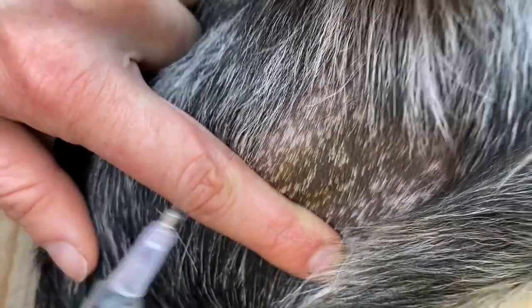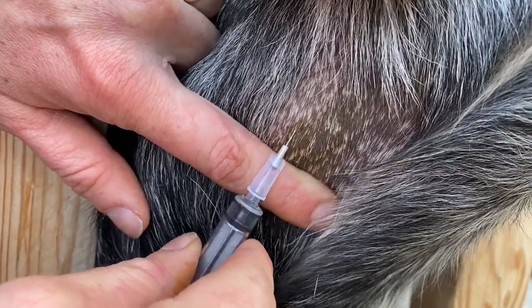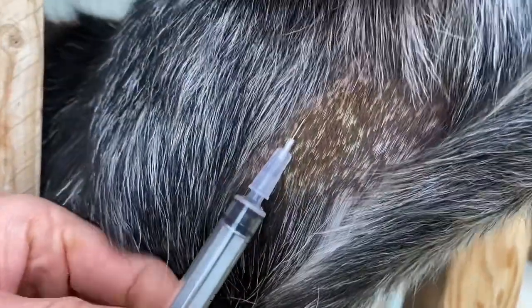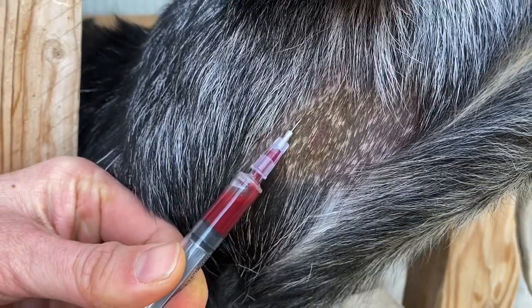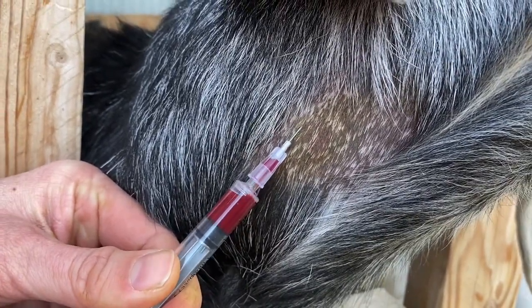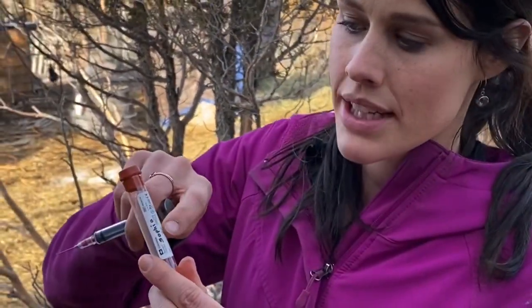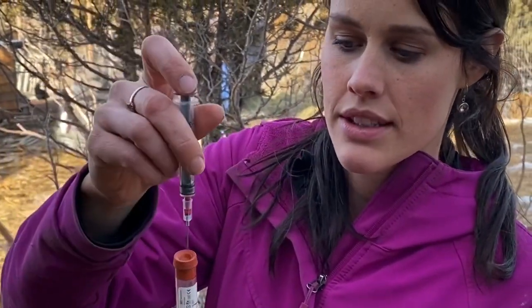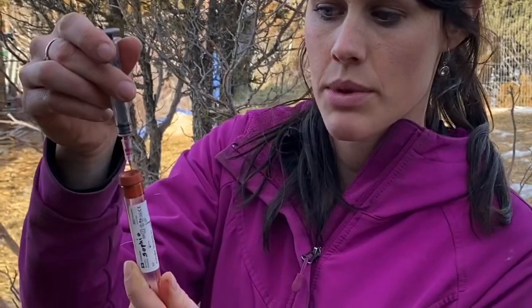I'm just going to go in slightly up, and then you can let go, and if you got the vein it will just start to draw blood. This is a red top tube — it has her name on it. You put the needle in like this and it automatically sucks the blood into the tube, and then when you pull it out it vacuum seals behind the needle.